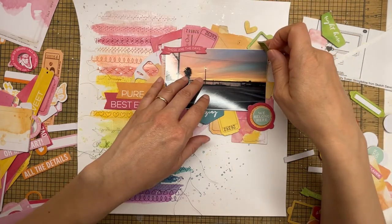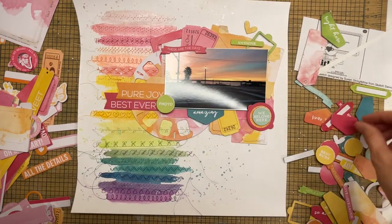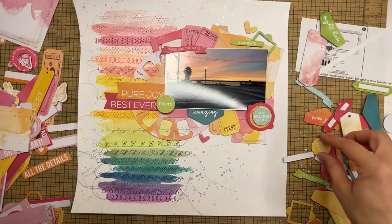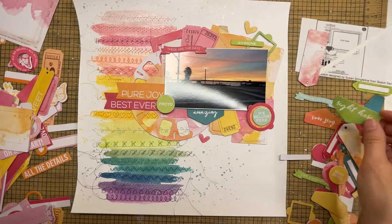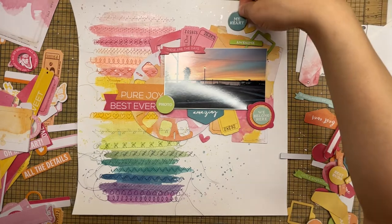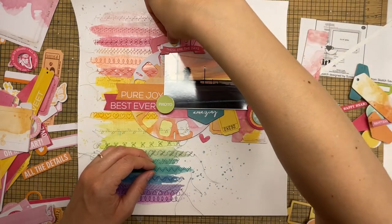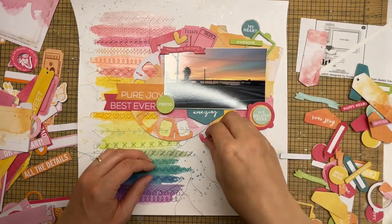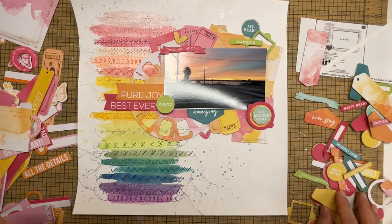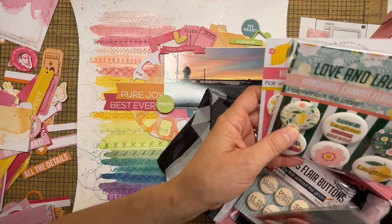I do try to cut some things I'm working on, or else you'd be watching this forever — these videos are already about 20 minutes long. But I like to let you see my process, especially when I'm decorating using ephemera and embellishments, so you can see my thought process and how I change my mind even towards the end. You should never be afraid to go off from what you originally planned.